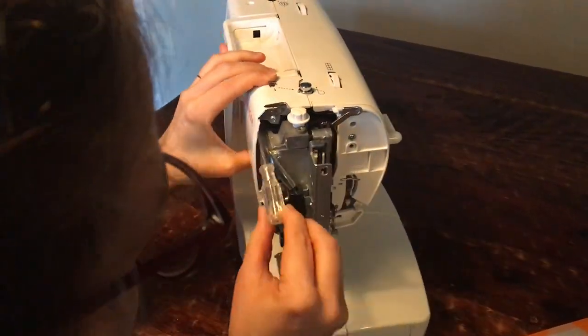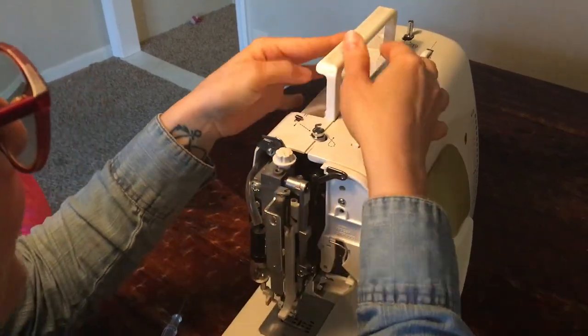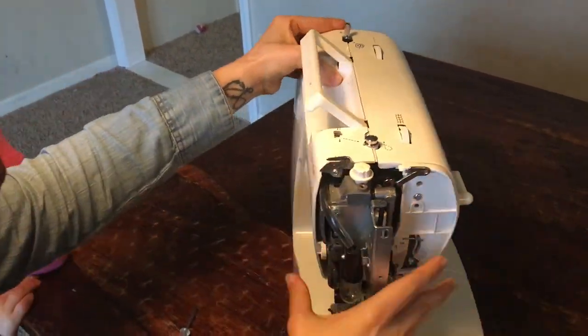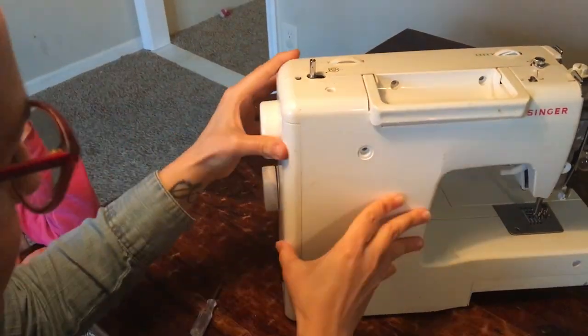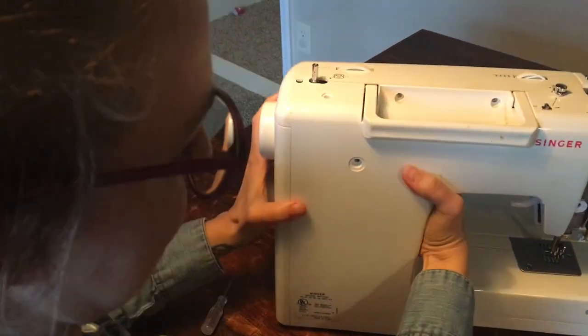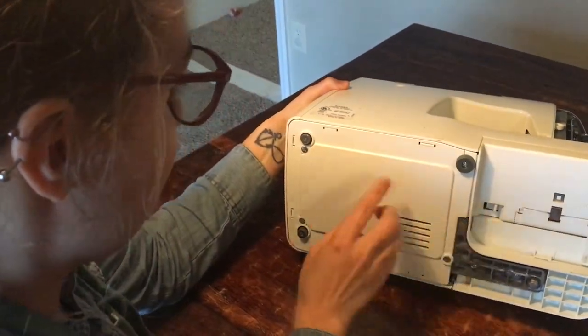Keep in mind that all the screws kind of look similar, but they're not — there are some plastic screws and some metal screws, and some are a little bit longer and some a little bit shorter. So you really don't want to get those screws mixed up. Keep them all separate in their own piles so you know which side of the machine they belong to.